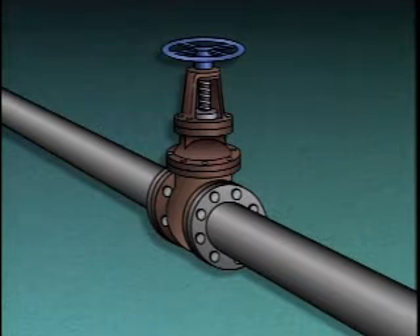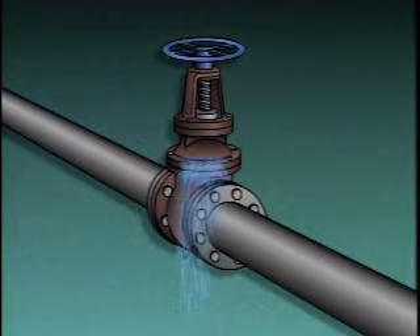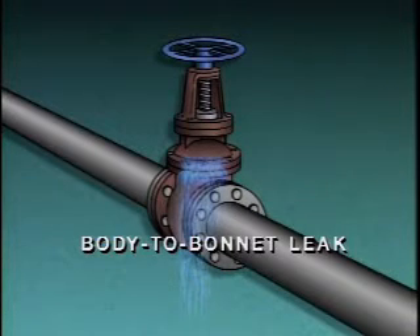The packing is not the only place where a valve may leak. Another place is the joint where the bonnet of the valve attaches to the body. A leak in this area is commonly referred to as a body-to-bonnet leak.